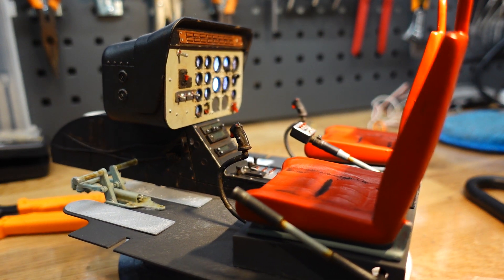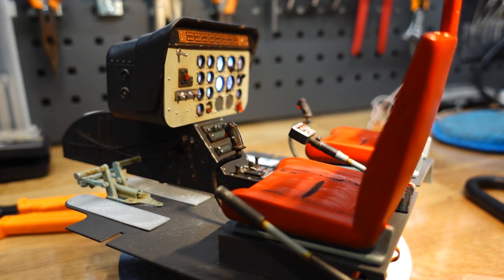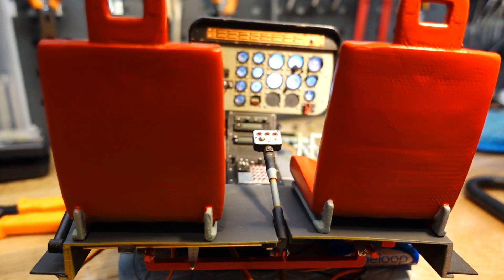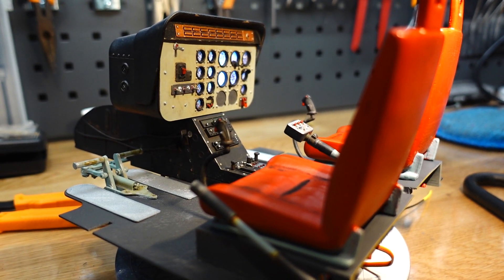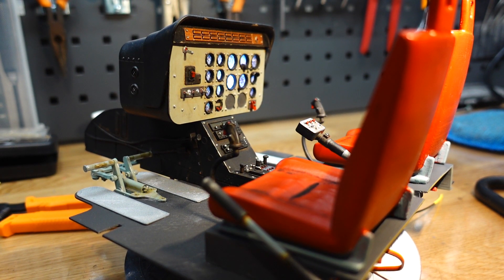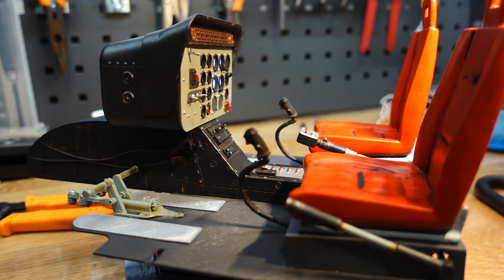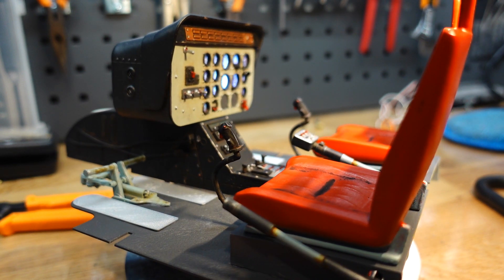I did it this way instead of doing the usual resin prints in order to use ASA plastics, which are lighter and stronger. As a result, the whole assembly weighs just 150 grams. To make things more interesting, all of the controls are working — here you can see the collective, then the cyclic controls and pedals.